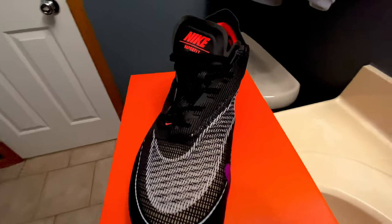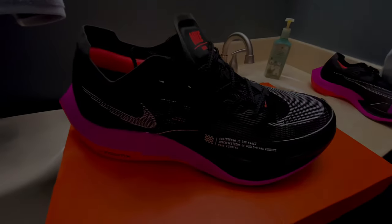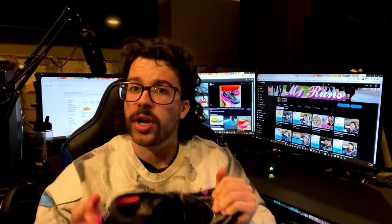Lastly, a unique traction pattern that provides excellent grip on a wide variety of surfaces. This shoe is perfect for your half marathons or fulls. Even at the $250 price point, if you can find it on sale, it is a steal. As someone who is super skeptical on a super shoe, I think these are actually a pretty good bang for your buck if you can get them on sale.